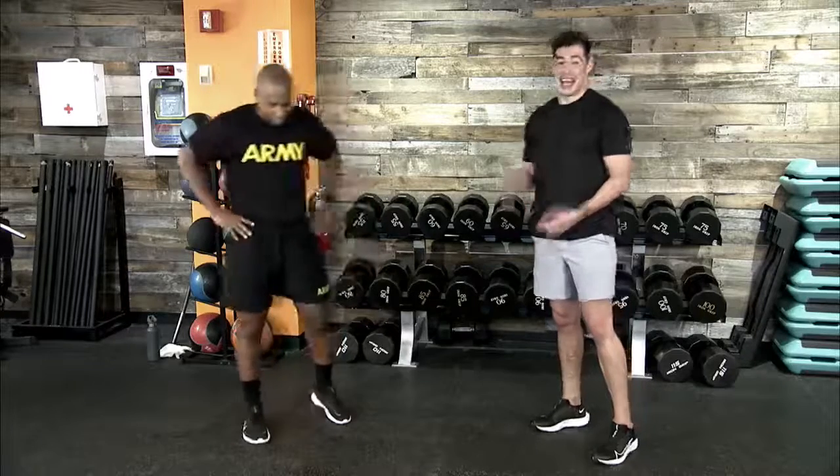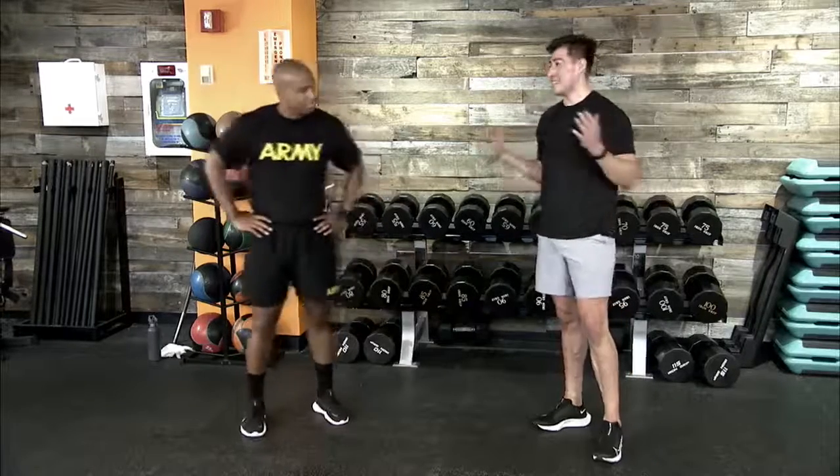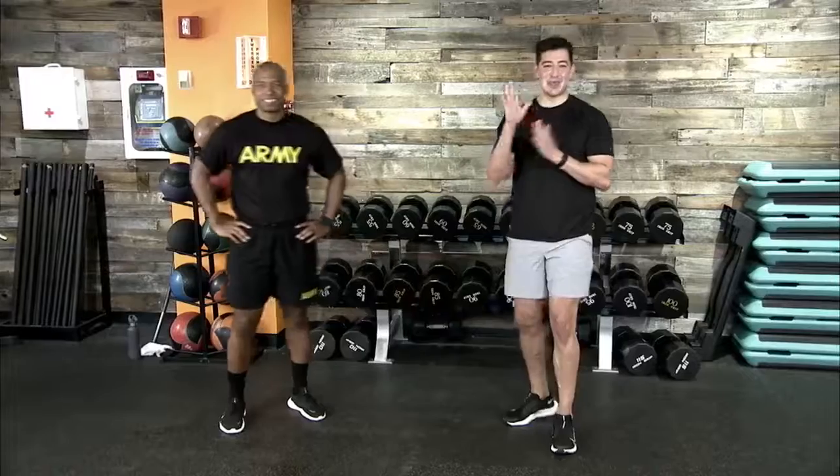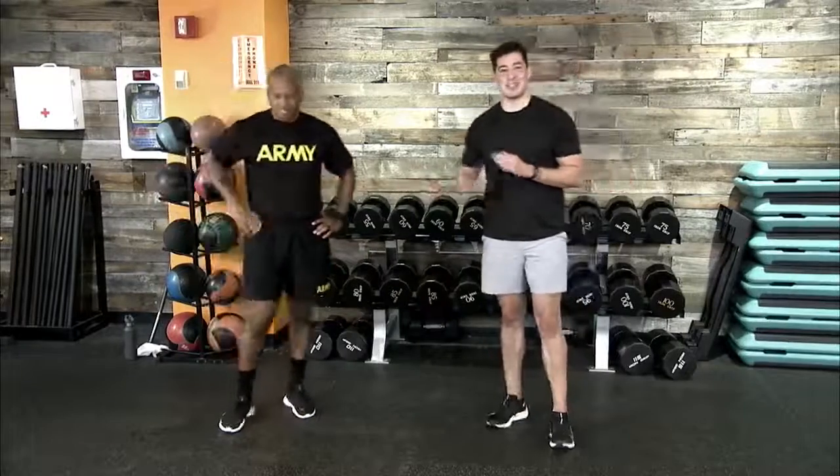We'll be back at it next week. B-Fit Live 98 — 98th episode, creeping up on 100. We better see all of you back here for episode 100, we have a great workout lined up. B-Fit Ambassador Montez and Kevin Bush, we are signing off, team. Have a great rest of your week. Stay strong. B-Fit.